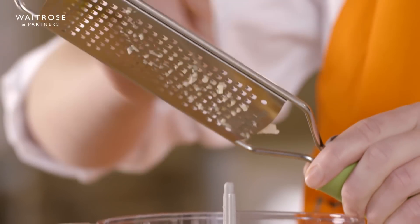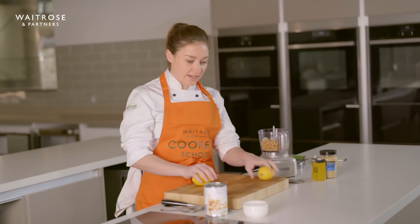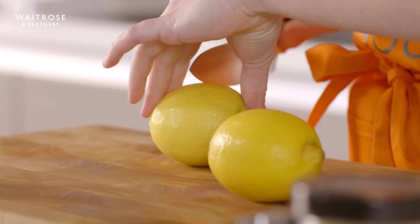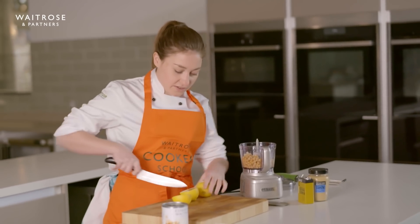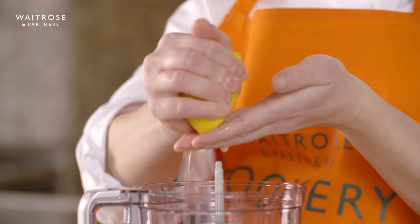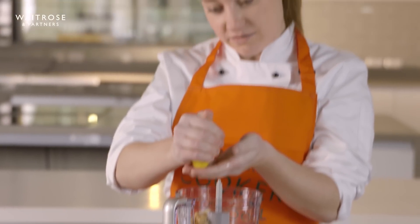Next thing that's going to go in is some lemon juice. We want to give these lemons a good roll around first just to make sure we can get maximum juice out of them. I'm going to squeeze it through my hand just to catch any pips as we go. Lemon and garlic are really the stars of the show in a hummus.